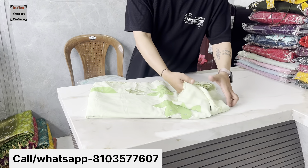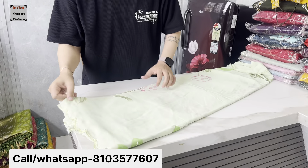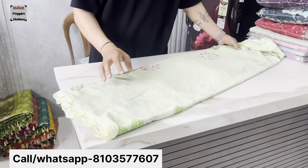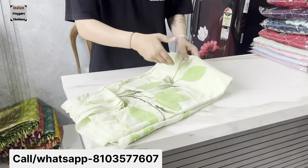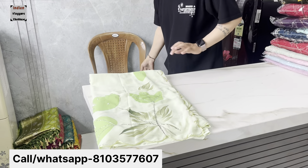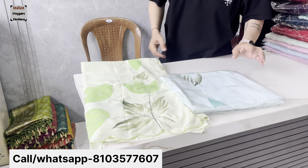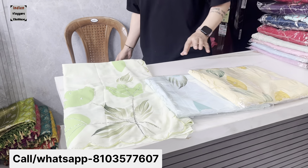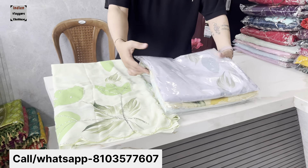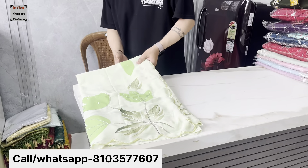It was a very heavy range. You can see it's range-wise and full handwork. With a brush print, it will be available in 4 color shades. This is a party wear designer concept, available for 12 months. It will be matching in 4 colors.